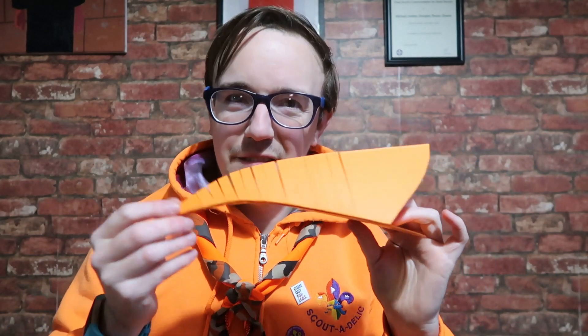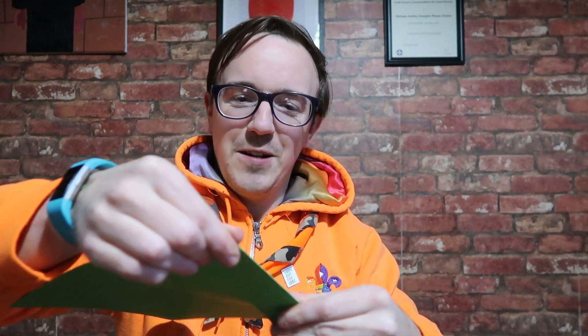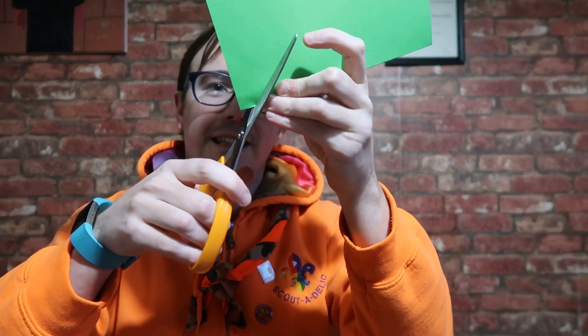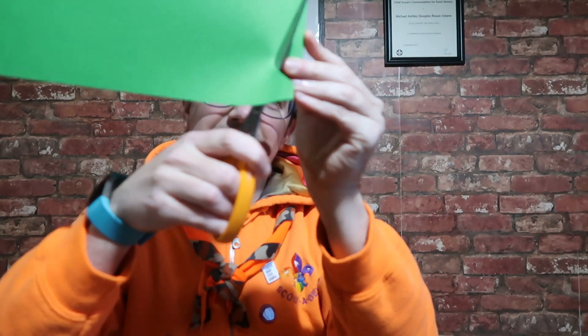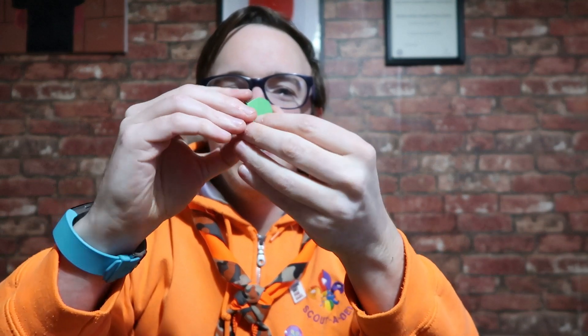Now make some fins and a tail. Get a different bit of card or paper in a different colour, and just fold it a little bit. Then you want to make a love heart shape — so draw half a love heart on the fold, cut it out, and you've got a full heart. Do two of those — one small and one a little bigger.